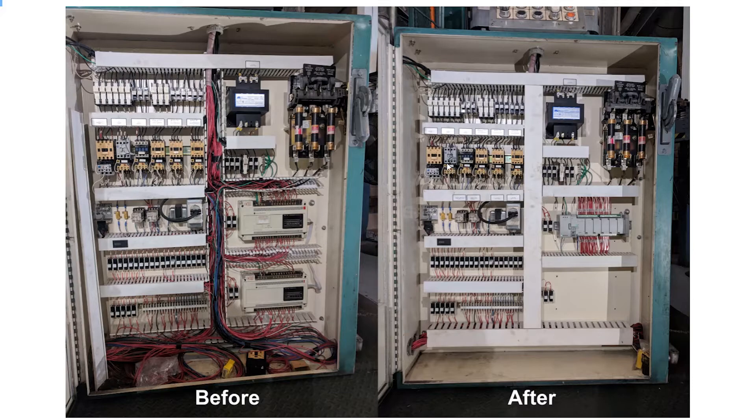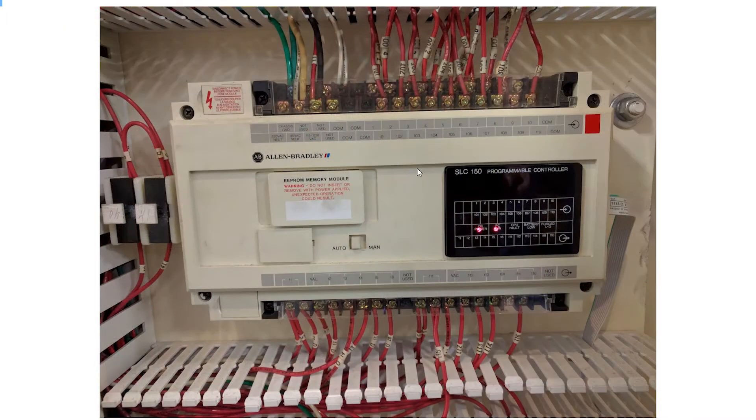Today we're going to be talking about how we take the program out of the old PLC and upgrade it so we can put it in the new one and have it work. I also want to point out the IO addresses - one, two, three, four, five, then 101, 102, 103, 104, and outputs similarly 12, 13, 14, then 112, 113, 114.